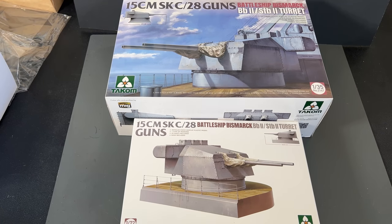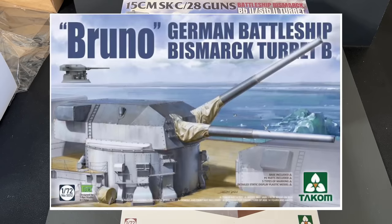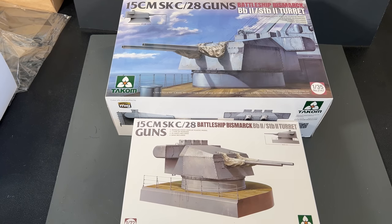I was just about ready to release this video when a box from TACOM showed up with a bunch of new stuff — two things that fit with this particular video. They are the 1/35th scale as well as the 1/72nd scale 15-centimeter C28 guns off the battleship Bismarck. So we have the exact same gun in two different scales. The 72nd scale is really cool because it matches the Bruno turret they released just a couple of months ago, so you can add it to your collection in either scale.